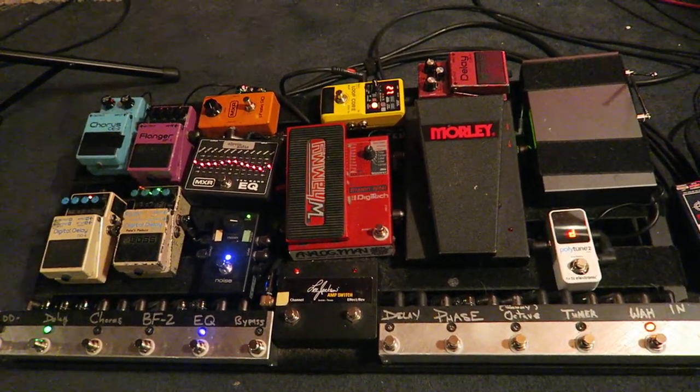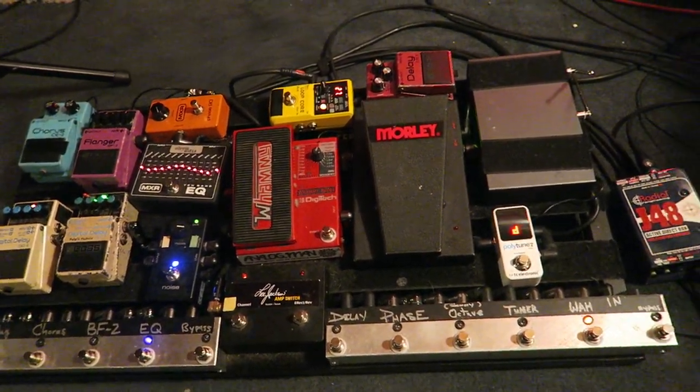Hey guys, what's happening? I wanted to show you guys my board and what I'm doing right now.